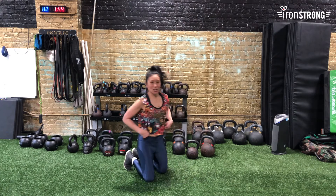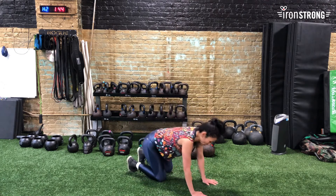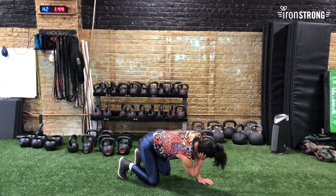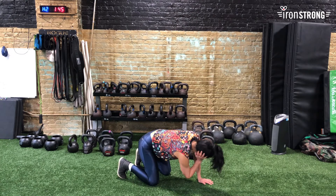That one always gets my heart rate up. We only have two more exercises in our warm-up. This one I call a book opener. You're going to start on all fours with your right hand on the right ear, bring the right elbow in, open to the ceiling and look — let your eyes follow. We're going to do eight on each side.